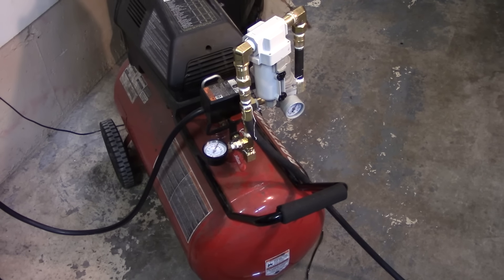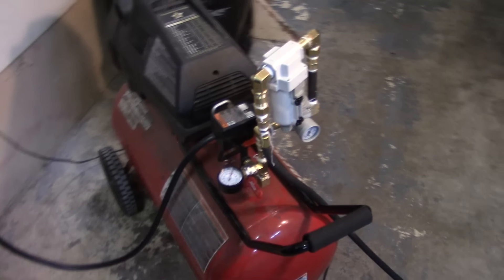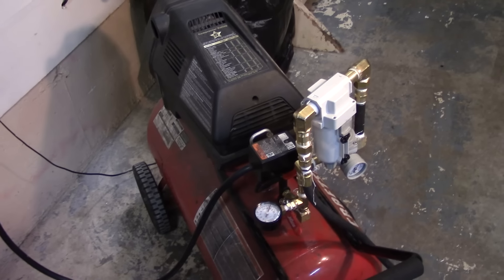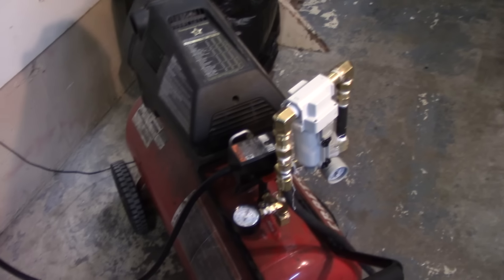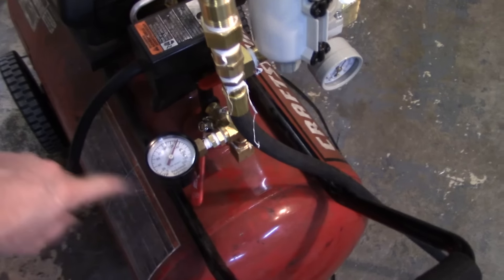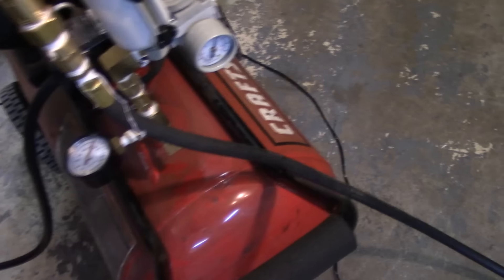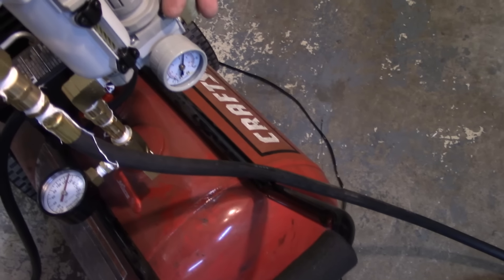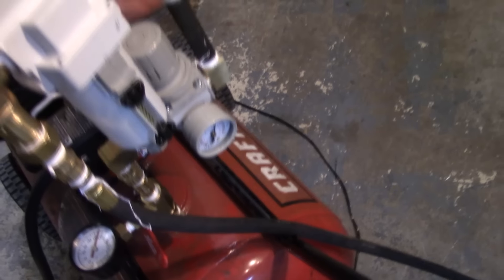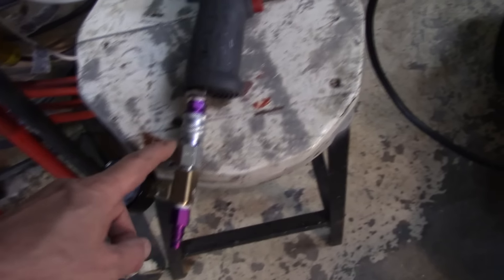It's been about ten days — I had to order parts, so the compressor looks a little different now. I took all the quarter-inch piping out and replaced it with three-eighths and up. Here is a three-eighths shutoff, to the right is a three-eighths regulator, and I have a half-inch filter on top.